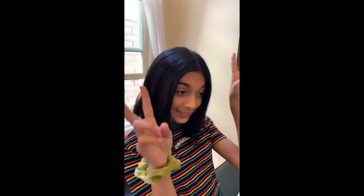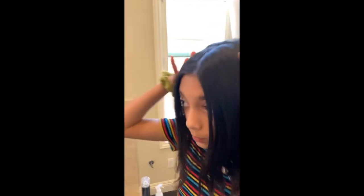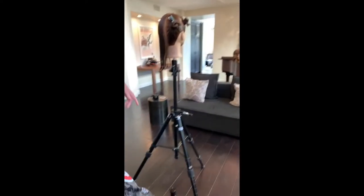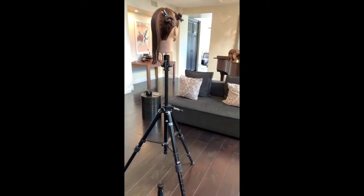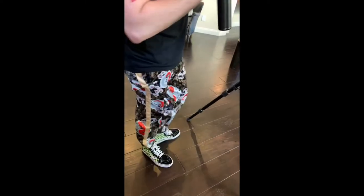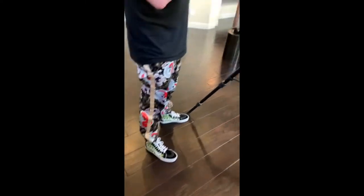Mimi's going to film as usual, so ask your questions through Mimi. If she's not in the right spot, just tell her and she'll move to where you can see what I'm doing. I'm going to get the pants in first — these are my Friday pants.